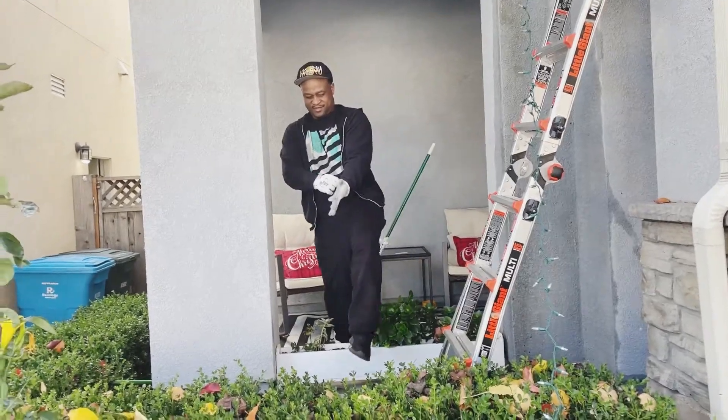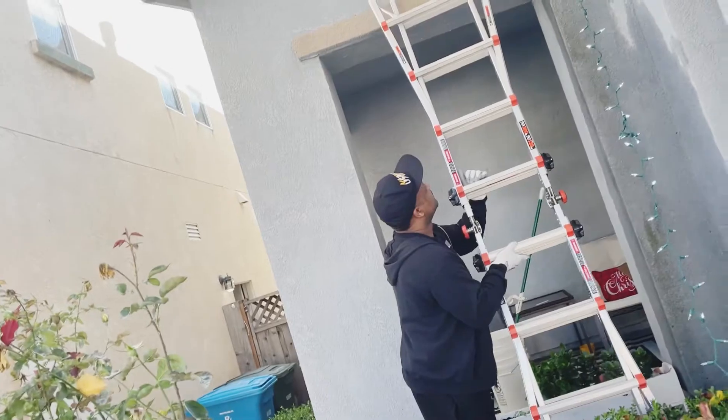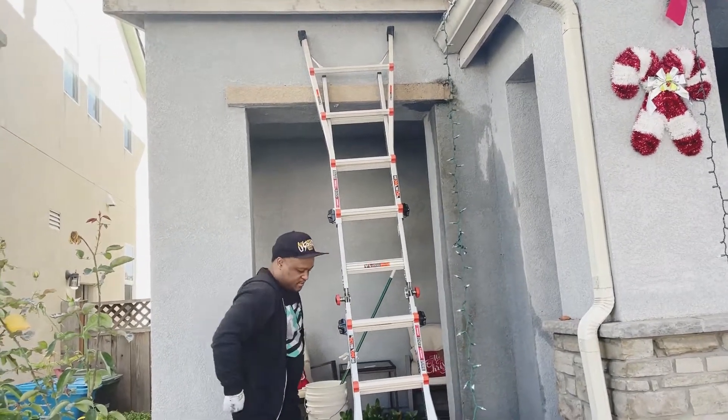Everything can't be perfect. You don't have a drone to record, so you're just going to have to settle for me. Try not to fall off the house. I was trying to clean our wall right there — that's why it looks like that.